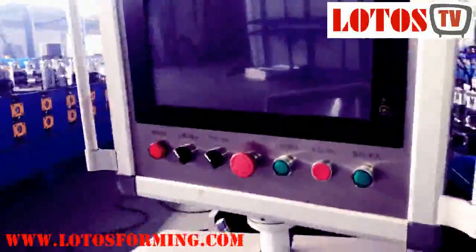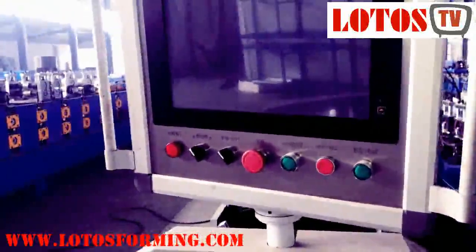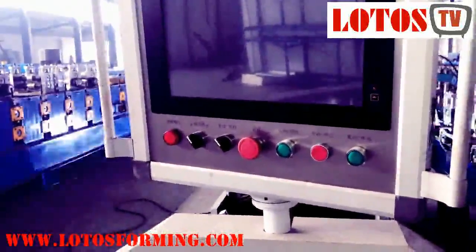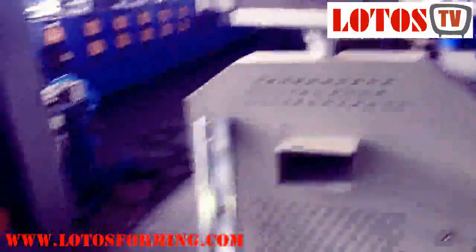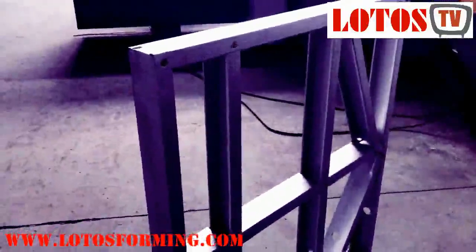This cabinet is now off but we will show you later during working — we have a video of how it works. You give it the size and the length for the structure that you want to make. Let me show you a sample here.